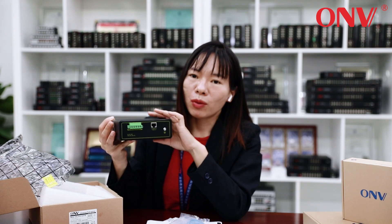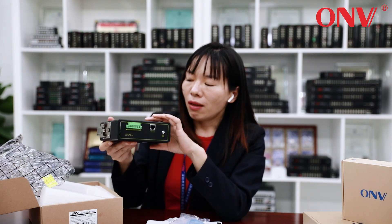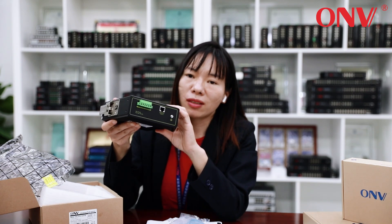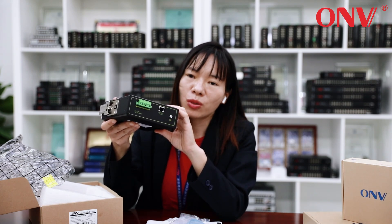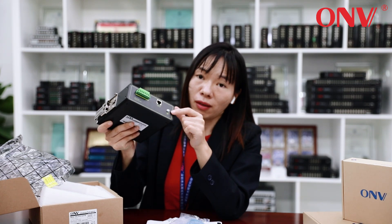Power connector. It supports dual power to ensure stable performance. This POE switch supports 120V or 240V. This is for the console port and earthing.